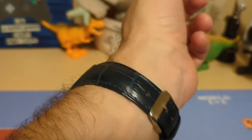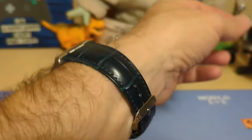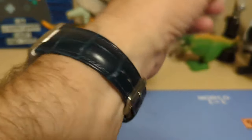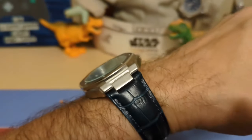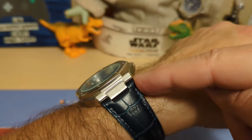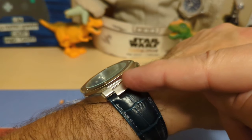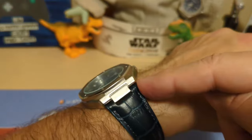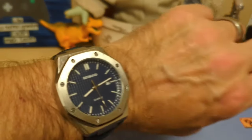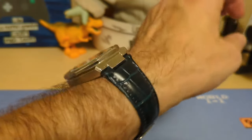Here is the watch on a leather strap — doesn't that look so much better? This strap was designed for the Patek Nautilus, and as you can see it fits just fine. You should be able to get any strap designed for a Nautilus to work. One thing to mention: the pin holding the strap on is held in only by friction, so for safety I'd recommend putting a little Loctite in when you press the pin in. But if you end up losing this watch, it's a ten dollar watch, so it's not going to be a total tragedy. It looks so much better on a strap than that crappy bracelet.